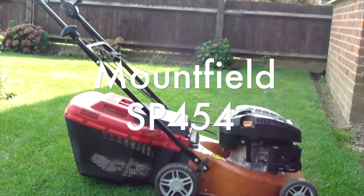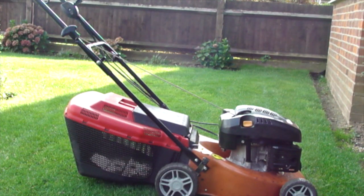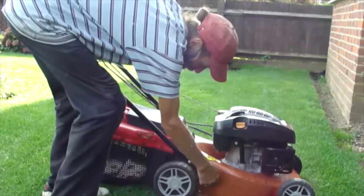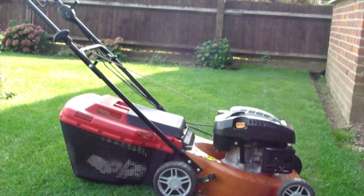The mower comes with one easy-to-use lever to alter all four wheels on the height settings, so it's very easy to use. There's one-point height adjuster for all four wheels.